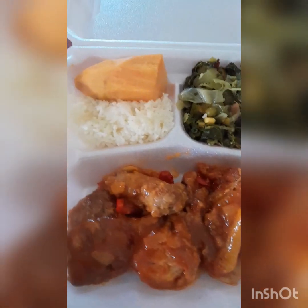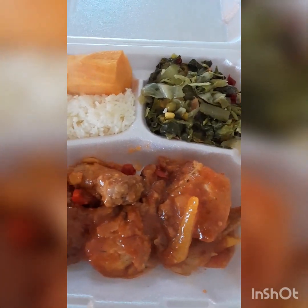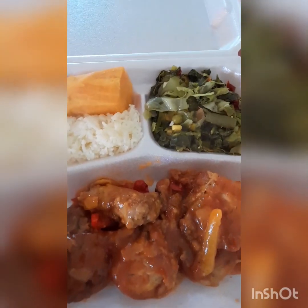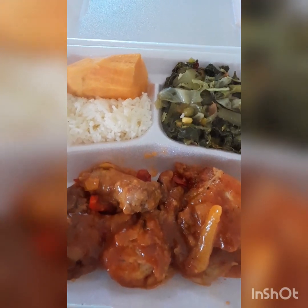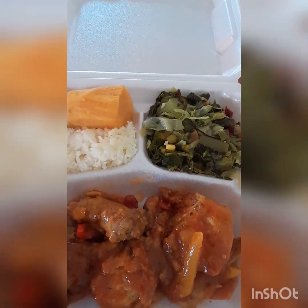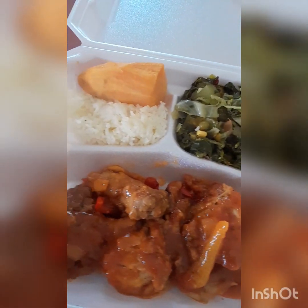So delicious! I just put this in a box for my boyfriend to pick up. I just took it out of the pot — still hot. This is my sweet and sour chicken with white rice, sweet potato, callaloo, and cabbage mixed with mixed vegetables. It's very nice! I could open a restaurant — what do you think guys? Very nice, very delicious, appetizing, and appealing!